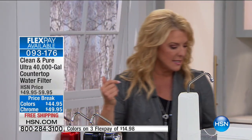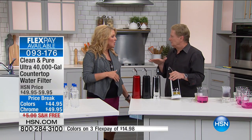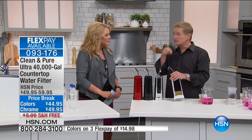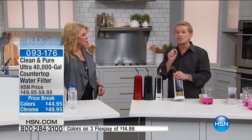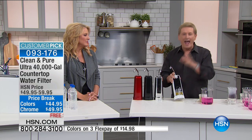And all you're doing tonight is spending what are we doing on our regular Flex? It's $14.98 to get it at home and really try it out. Who wouldn't do that? If you're buying the pitchers and the filters — or nothing and you're letting your body try to filter all that stuff that's in your water — who wants to do that? Why not just try it tonight? And by the way, this is a customer pick. This has over 700 reviews.